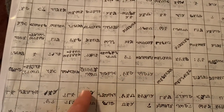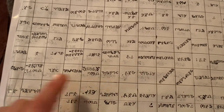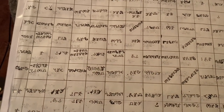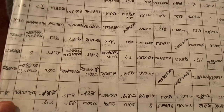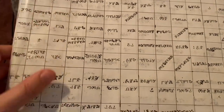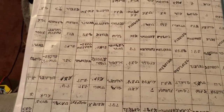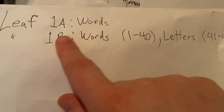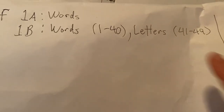Within each cell of Leaf 1 is a word rather than a single letter. The exception is on the reverse of this — the reverse has those 49 rows, and of those, 40 are just words, just as with Leaf 1A, but the last rows are all letters.